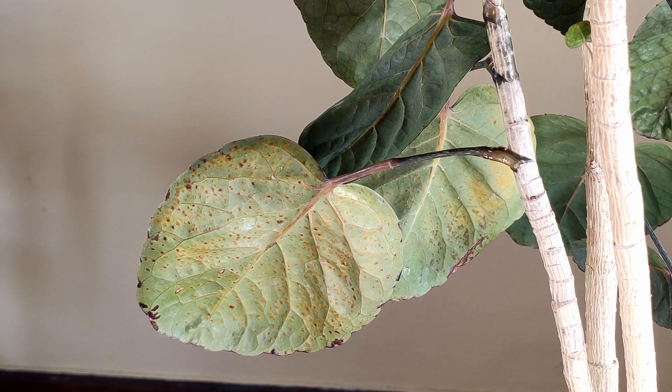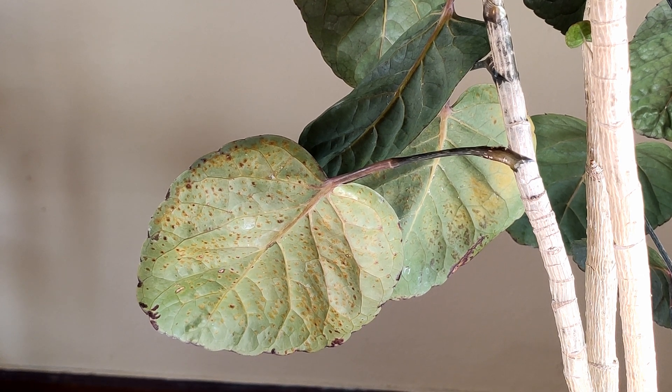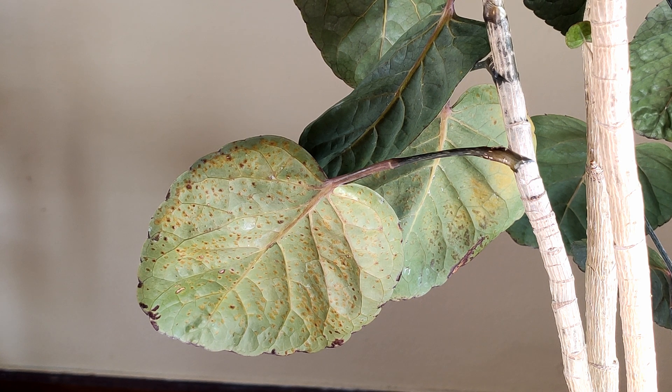Today we are looking at a Ming Aurelia cultivar Fabian. Ming Aurelias are susceptible to what is known as edema in plant leaves. You will see here the leaf we are looking at has some brown bumps on the underside of the leaves, and you'll see that there are some leaves around it that look cleaner and more healthy.